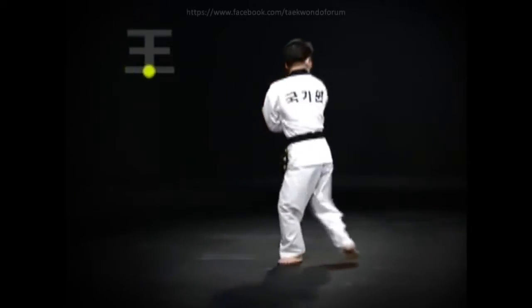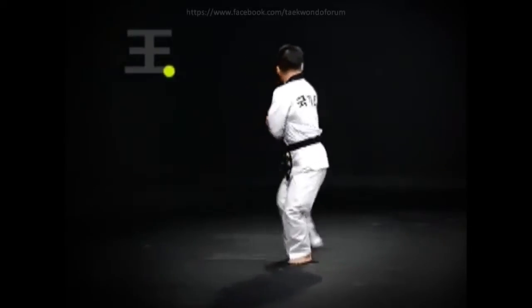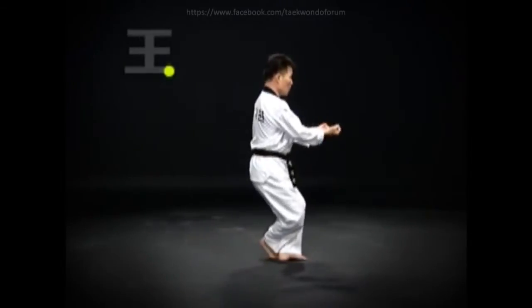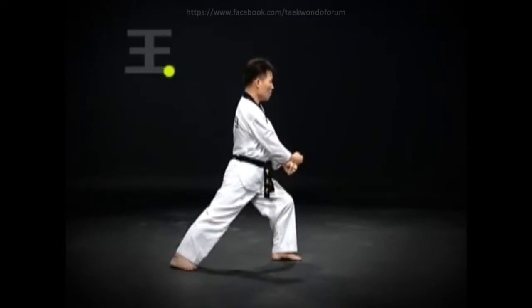Move the right foot and turn around, and do an oren-abkubi-mom-tong-he-cho-maki. Do a wen-bal-murup-chigi, then jump forward and do an oren-bal-di-kau-so-gi-du-jumok-jacho-jidugi. Then step back with the right foot and do a wen-abkubi-otkuro-arimaki.